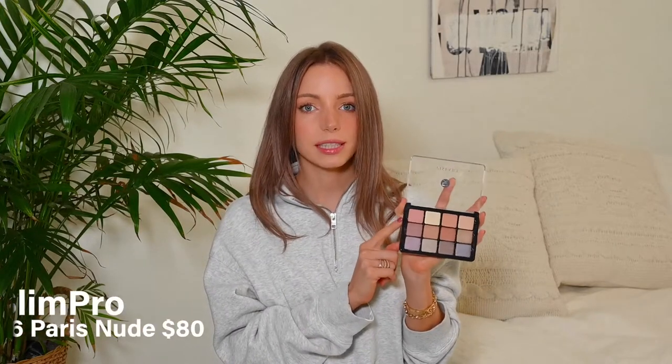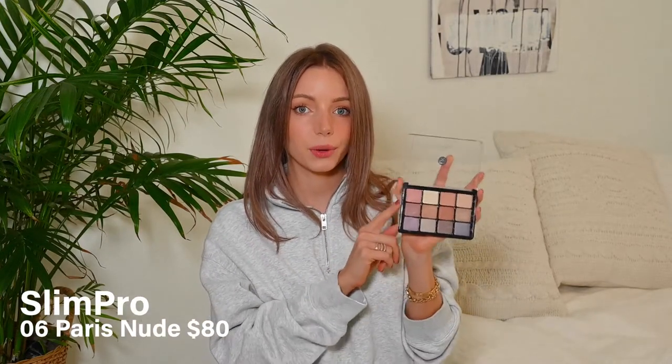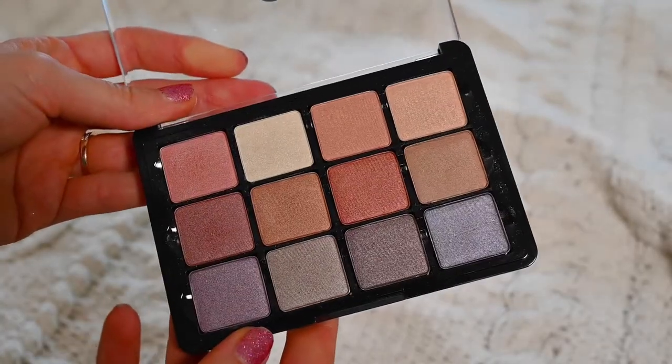These particular pans are actually much bigger — I didn't realize online how much bigger they would be. As you can see, there's a huge size difference between the pans; the consumer pans are much shallower and the pro pans are very thick and deep. This particular shape, which has 12 eyeshadows in it, is called the Slim Pro. This particular one is the 06 Paris Edit, and all the Slim Pro palettes are either all satin or all matte — no mixed palettes — which I think is very interesting. So this is an entirely satin palette.